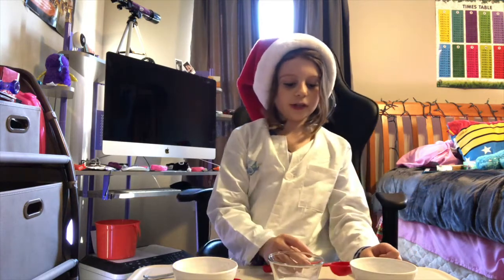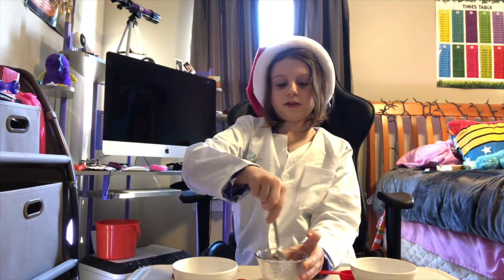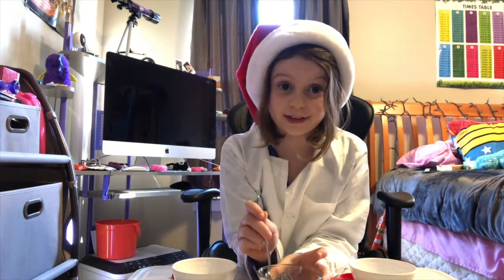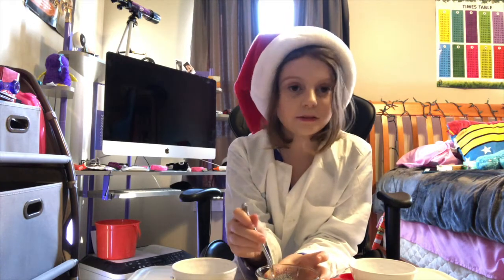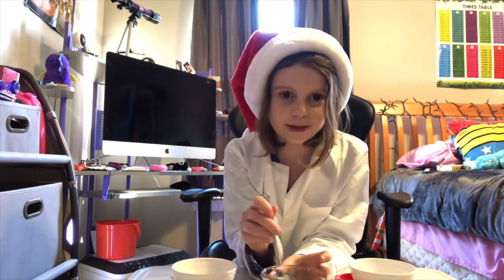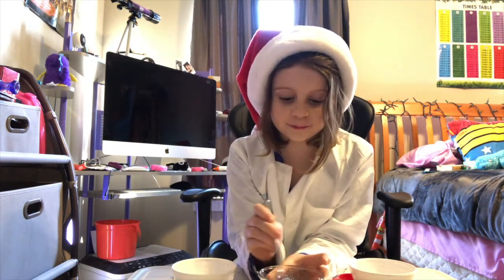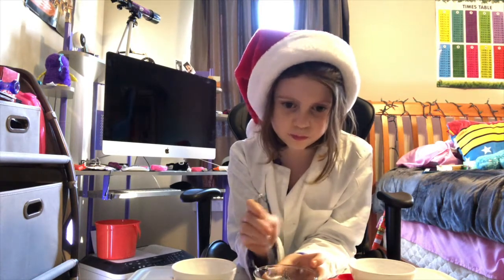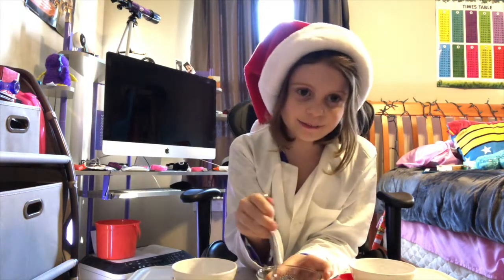Okay, after that you're gonna mix it gently. I might make a lot of these. I'm gonna make sour ones where I put them in a bag and shake with the sour mix when they're still sticky. So we are done stirring this.